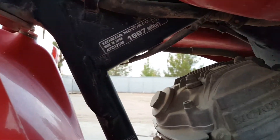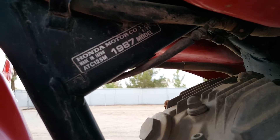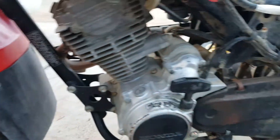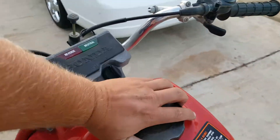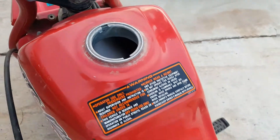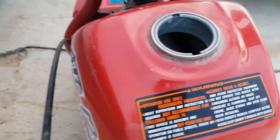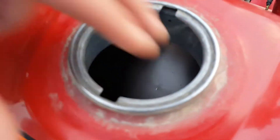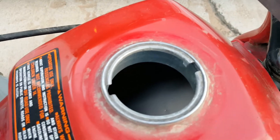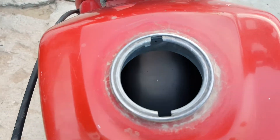The manufactured date on it is 1987. It's in really, really good shape. The best part of this bike is inside the gas tank — I don't know how this bike doesn't have any rust in the tank — I mean nothing. You guys can see how clean that tank is.